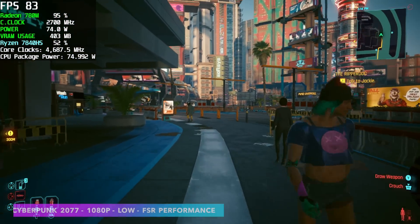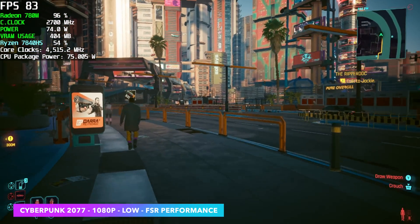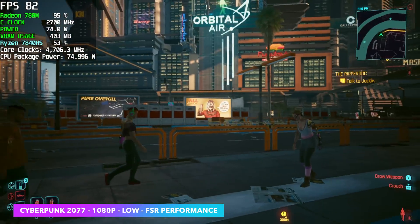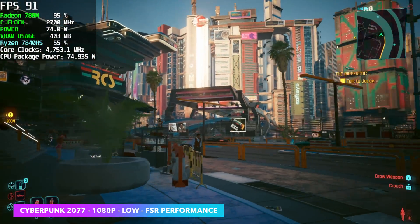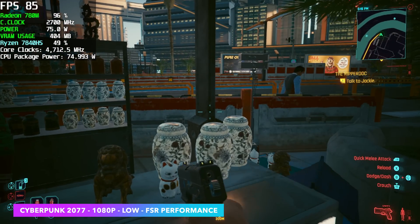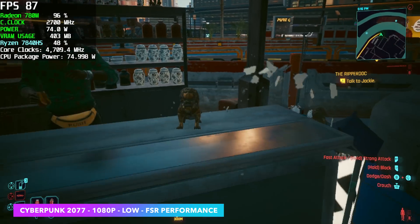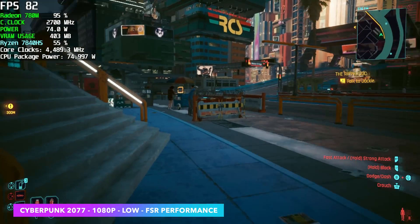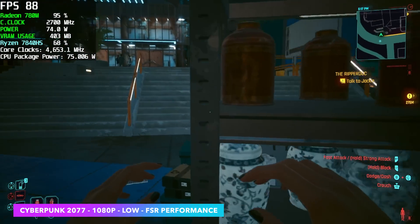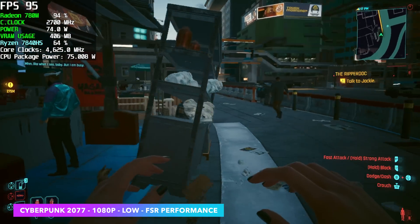The final game tested was Cyberpunk 2077 at 1080p Low with FSR set to Performance — how I always test on these iGPUs. The highest average frame rate I had ever gotten out of the 780M was 78 FPS, but here we're actually getting an average of around 85 FPS. That's a nice bump, and it really comes down to having that higher wattage and faster RAM.